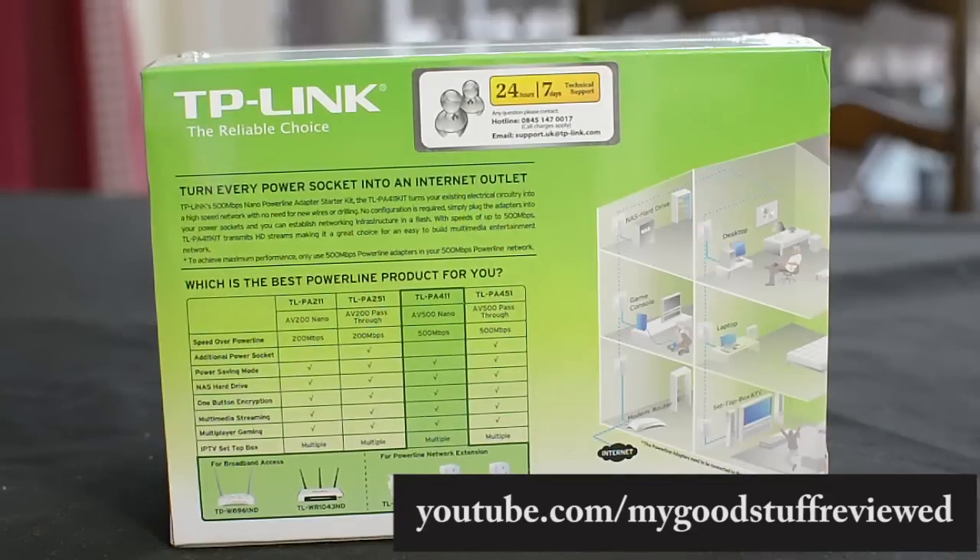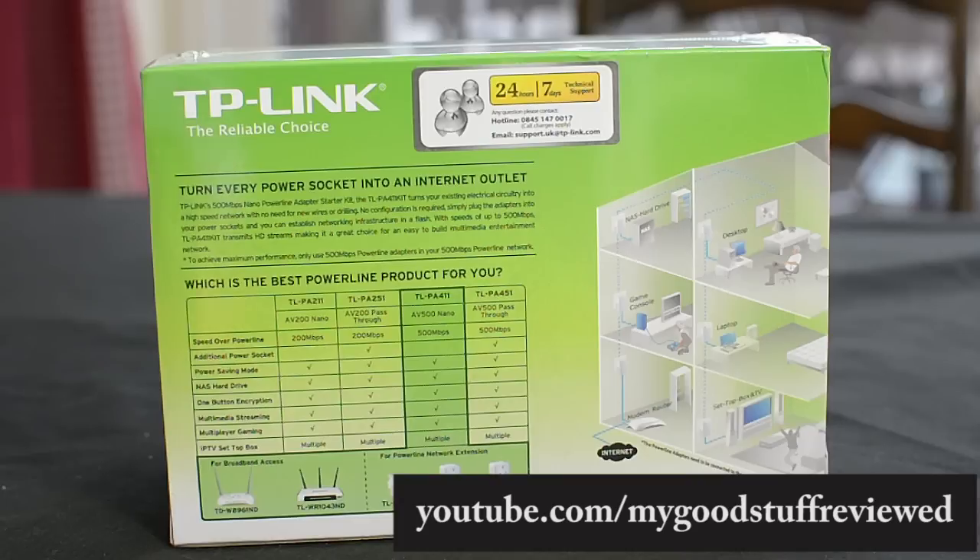So as you can see, this is the TLPA411 kit, and this gives a theoretical speed on the power line circuit of 500 Mbps. It has a power saving mode, you can connect to network storage and hard drives. It has one-button encryption — 128-bit — so that if your neighbor had one of these plugged in, he wouldn't be able to hack into your circuit.